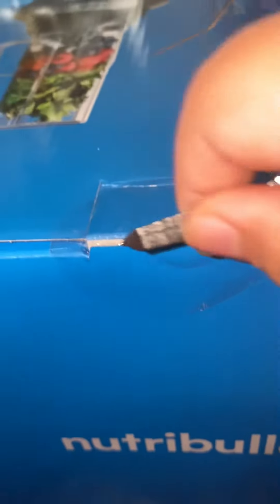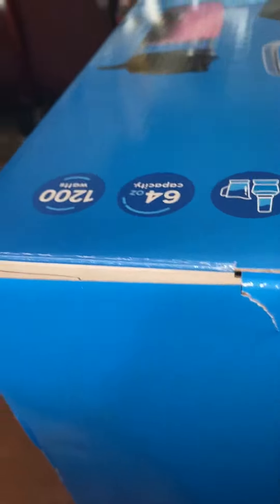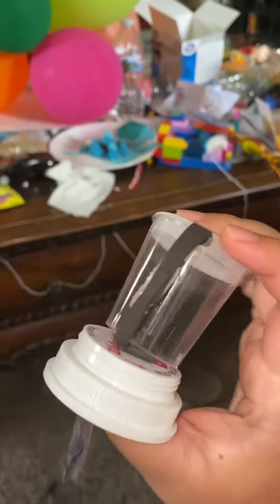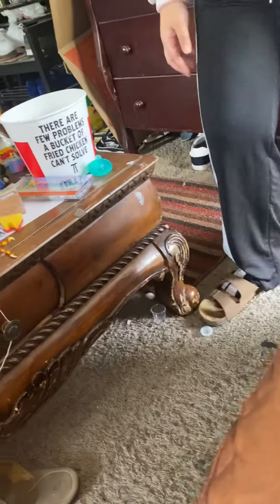Blender unboxing! Can you film this for me? Can you hold the camera? Oh, and I forgot to mention, we got a special guest here! Blender!